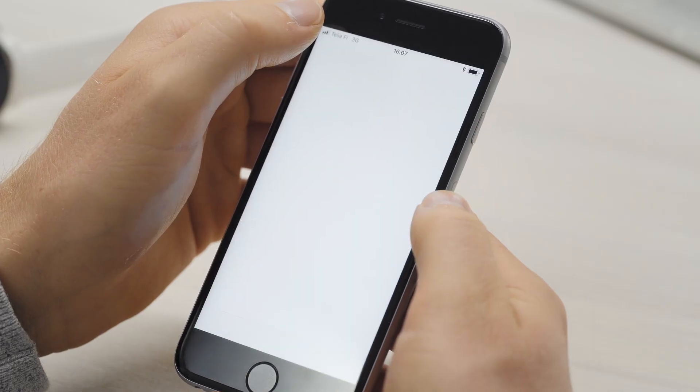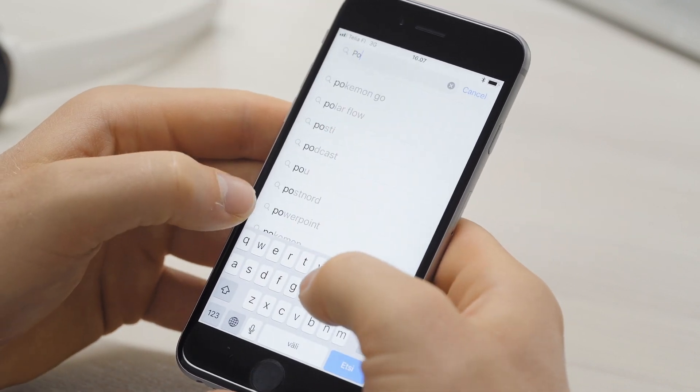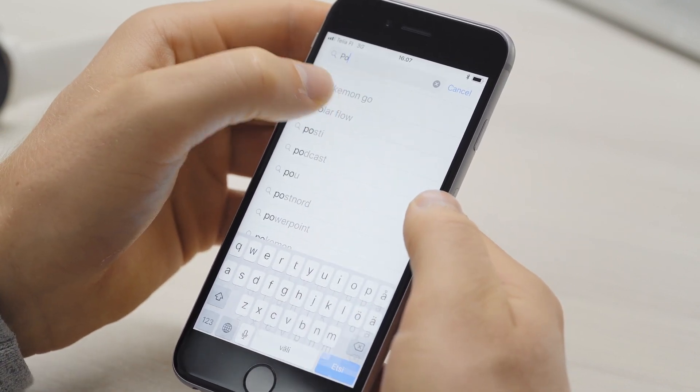Get the complete Polar experience by downloading the Polar Flow mobile app. The Flow app and Flow web service automatically sync training sessions and changed settings with each other.